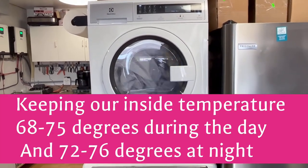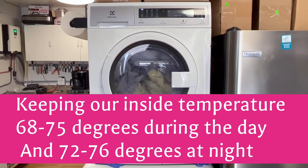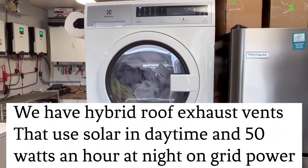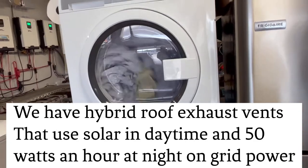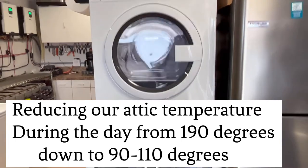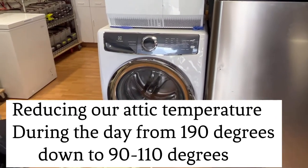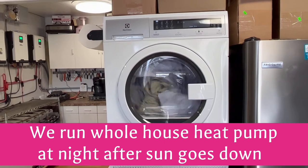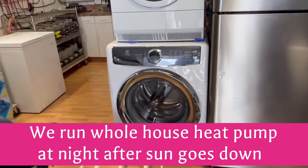I'm extremely happy with this. This dryer is normally anywhere from $1,000 to $1,500 brand new, but this was an open box scratch-and-dent — there's actually a little scratch right there, so it's going in the garage. We paid $300 out the door and saved over a thousand dollars. Together the Electrolux washer and dryer are brand new — the dryer is a 2021 model and the washer is a 2020 model.